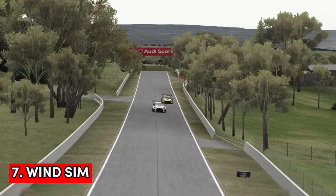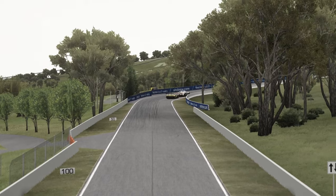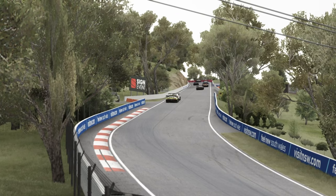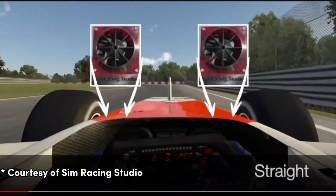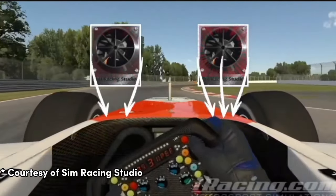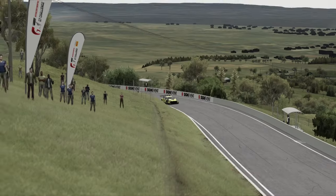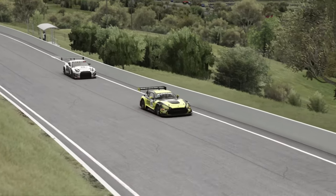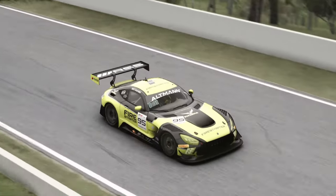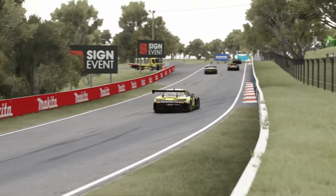Next up is a wind sim, and essentially like a butt kicker it uses the telemetry from the game to reproduce the feeling of wind speeding up or slowing down based on the speed of the car. Some models even have something called wind curving which changes the wind direction as the car turns around the track. Now I have one of these and it does a good job when driving open wheelers, but if you only drive tin tops, GT3s or anything like that it can also turn into a very expensive way to cool yourself down on hot summer days. In my opinion it's not a need — it's more of a want.